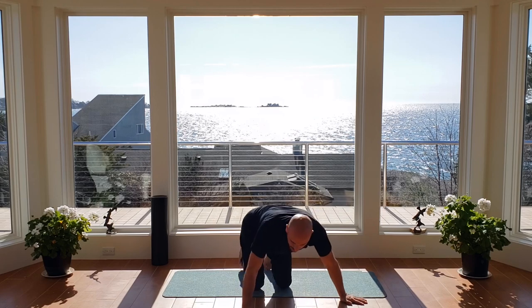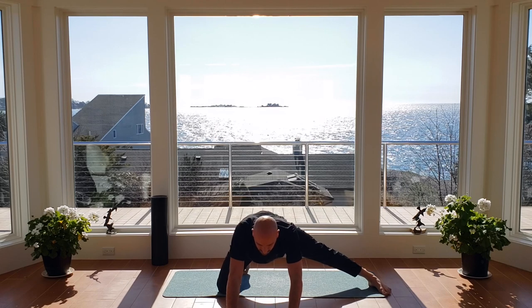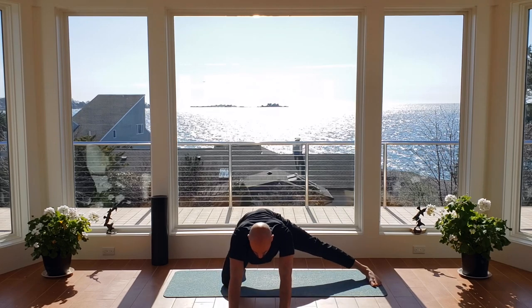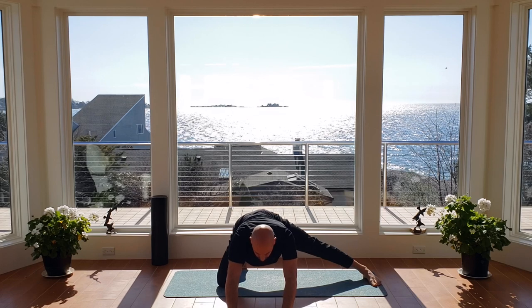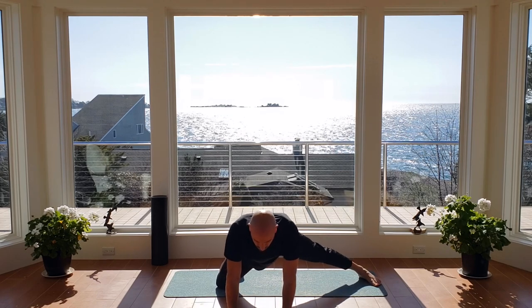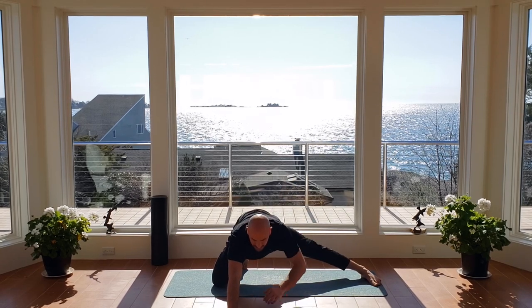We're going to go ahead and switch legs. Now I'm going to bring my left leg out to the side. My right knee is on the ground, left leg nice and straight. Hands underneath the shoulders, arch your lower back, and go ahead and start to push those hips back as you exhale, feeling that stretch come right up the inner thigh. Try to keep those arms straight. Inhaling as you come forward, big exhale pushing back. You should feel that stretch climbing pretty much from the knee up into the inner thigh of your groin.